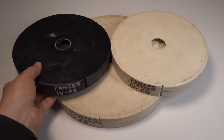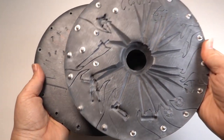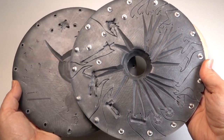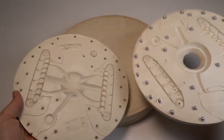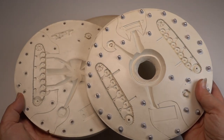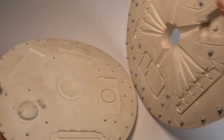Here are the vulcanized production molds. The black rubber one is for the smaller metal masters such as the figures and fine details. The cream molds are made from a soft low-temperature silicone rubber that's kinder to the resin parts. All of these molds will be cast on my centrifugal casting machine.